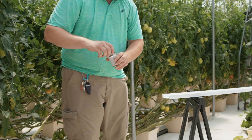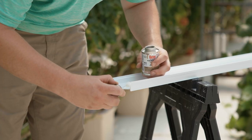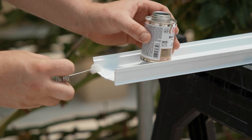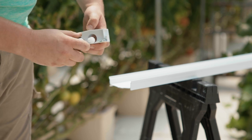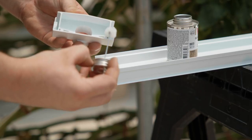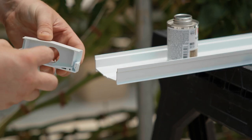Once the PVC cleaner dries it is now time to prime. Run the PVC primer application dabber along the inside and outside of the channel about a half inch in from the end of the channel in. Now we use the PVC primer to prime the spouted end cap. Roll the application dabber to get primer in the grooves that the channel will slip into once glued. Again pay close attention to the corners as this is the most likely area to leak.